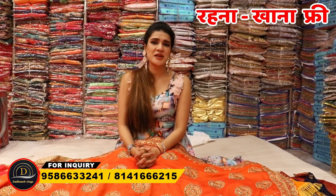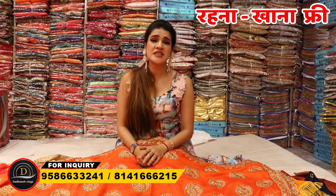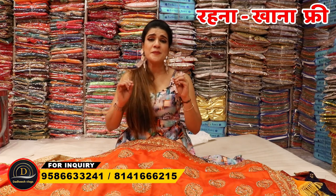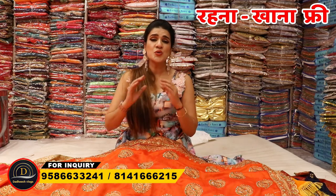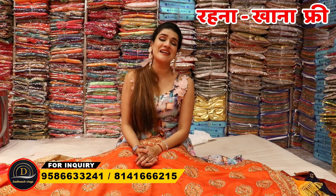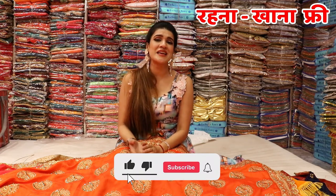So how did you like the variety collection today? Let me know in the comment section. Also, if you are watching this video, you will get the best of your state. The quality is 100% pure. If you have any quantity requirement above 15,000 rupees, you will get full satisfaction here. So if you liked this video, please like and share it so that everyone can benefit from Dadisht Vlogs and you can earn a good amount of money without extra spending.